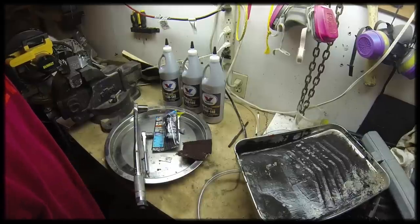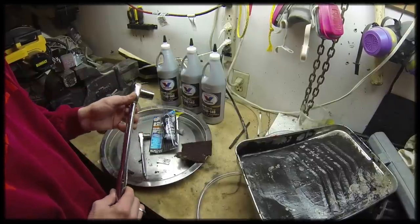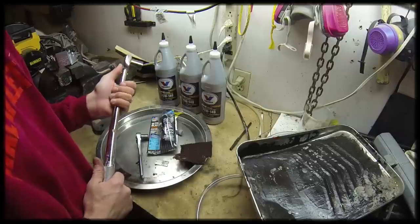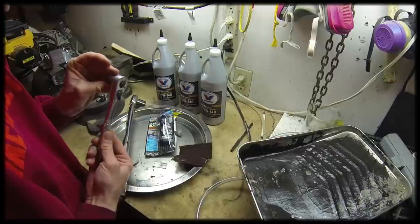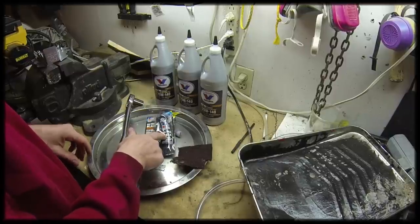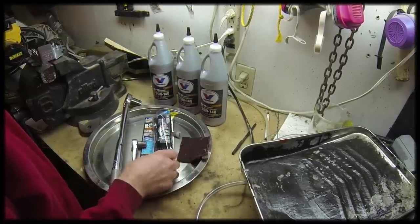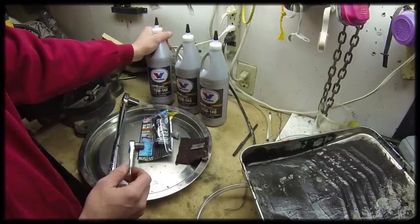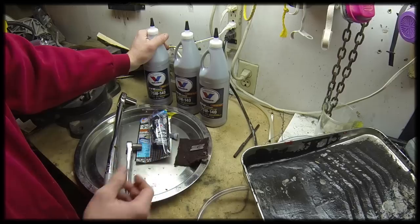To change the rear differential fluid in a 2007 Dodge Durango, you're going to need a few things. You're going to need a 13/16ths socket on at least a half-inch wrench — this is to take the Watts crank bolt out, and it should be in there pretty tight. You'll need a half-inch wrench for the differential case bolt. You'll need some RTV sealant for new gasket material. You'll need three quarts of 75W140 full synthetic lube oil — it takes just over two quarts, so I got three just to be safe.